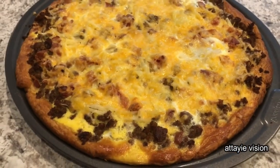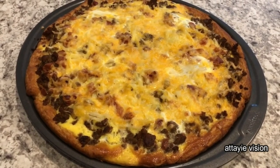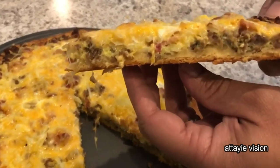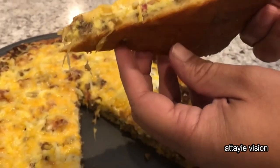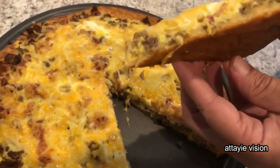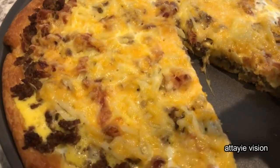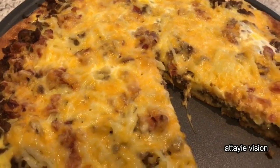I am going to cut a slice of this pizza so you guys can see what the inside looks like. You can see all the different layers in there, and the bottom is nice and golden brown. I hope you guys enjoyed this video — if you did, please make sure to give us a thumbs up. If you have not subscribed to our channel, I certainly hope you'll do so. Thanks so much for watching and we'll see you guys next time.